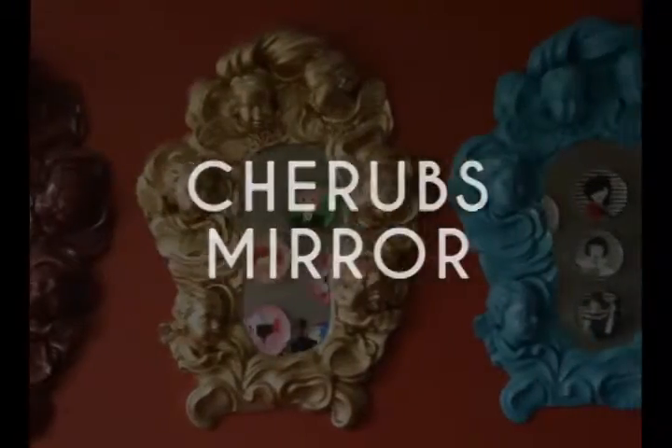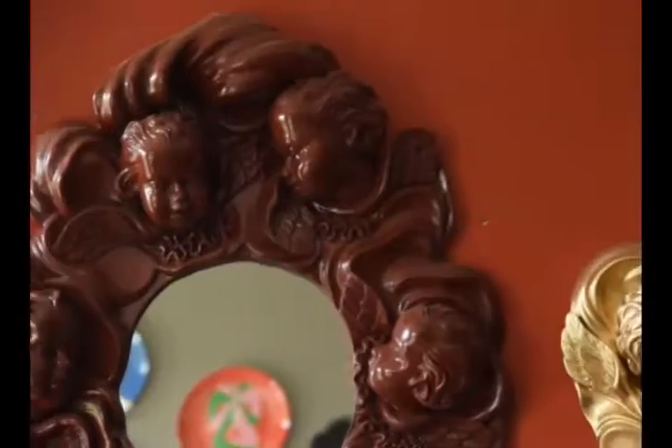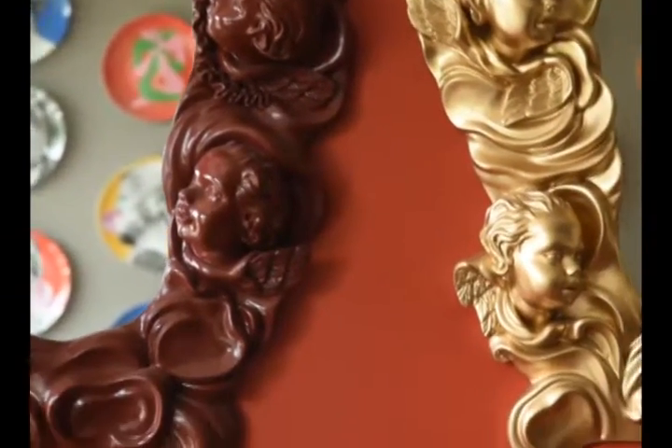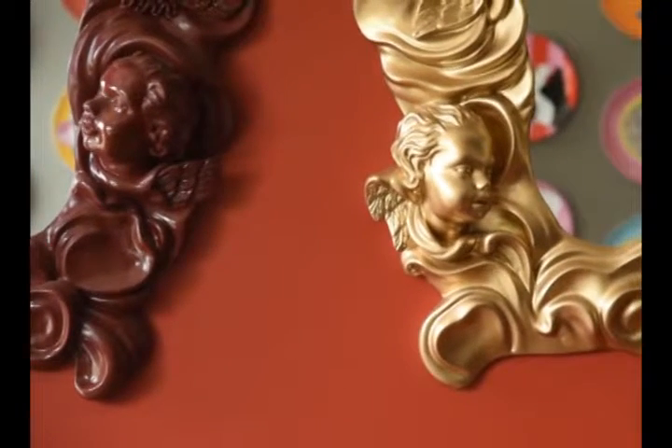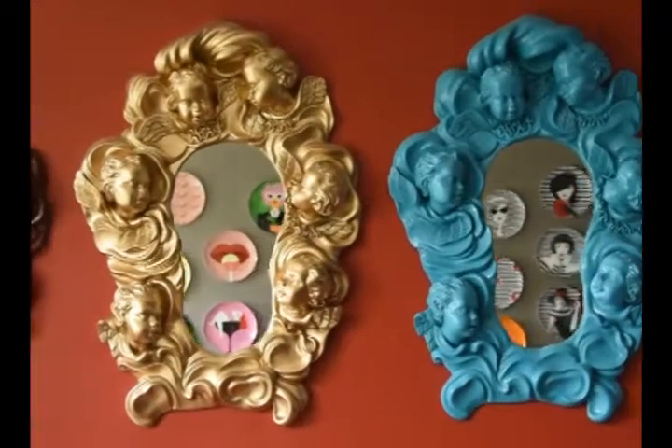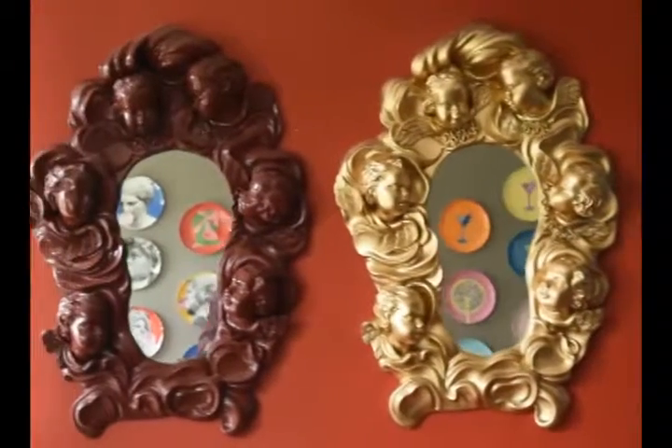The second on the list is Cherub's Mirror. This resin mirror displays an irregular structure of adorable angels in a bright solid tone, adding an element of quirk to your homes. The mirror can be used as a decorative display or as a functional piece due to its unique structure.